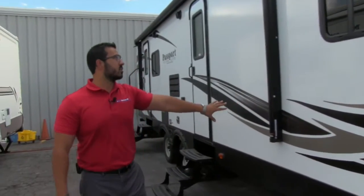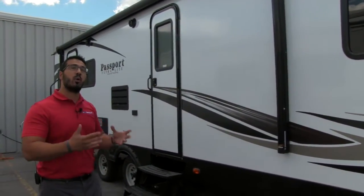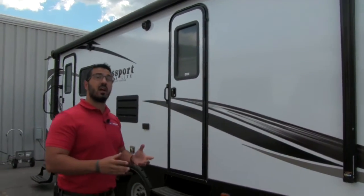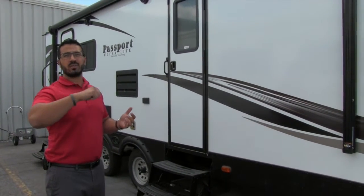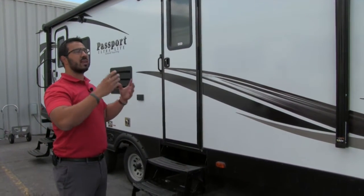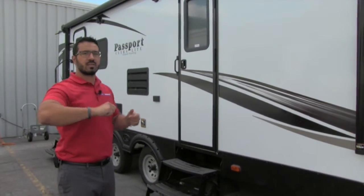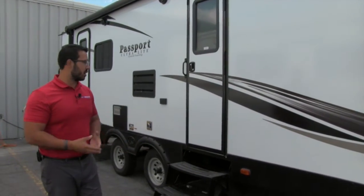Making our way back, right here is your Solera power awning — it's a large awning that covers both entrances on this coach. Underneath the awning is an LED light strip. The great thing is you don't have to hang up Christmas lights; it makes setting up and breaking down camp a lot easier. Touch a button, the power awning rolls out, touch another button and your lights are on — you're ready to start enjoying camping.